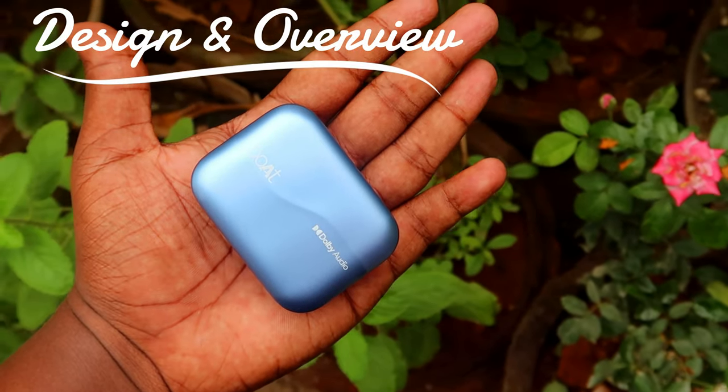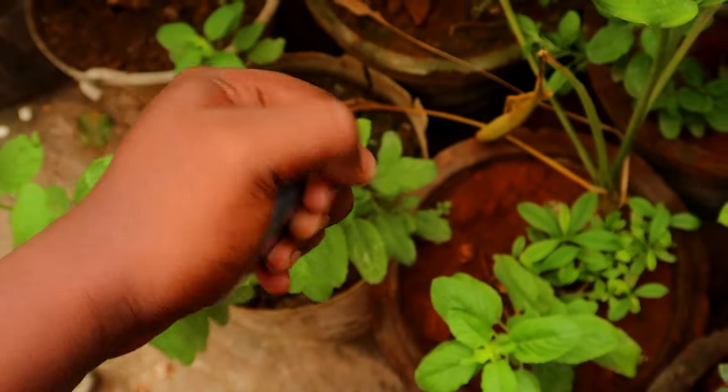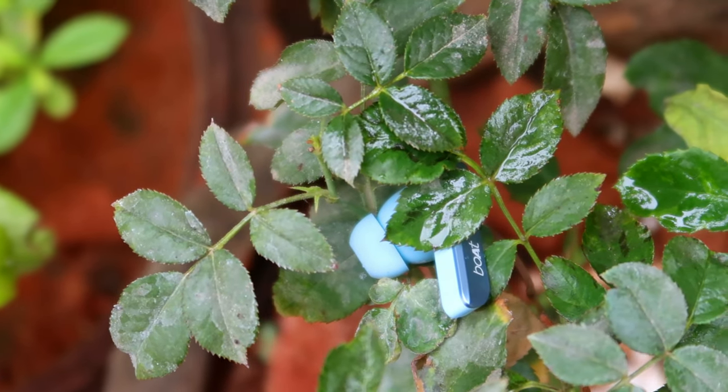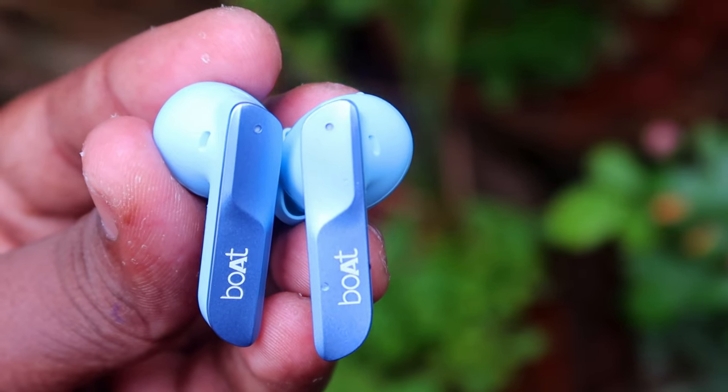Both AirDops 800 earbuds come with a charging case. This is actually a 400mAh battery, but the charging case is a big size. There is a little light on it. The AirBuds design is a little bit different from the charging case.